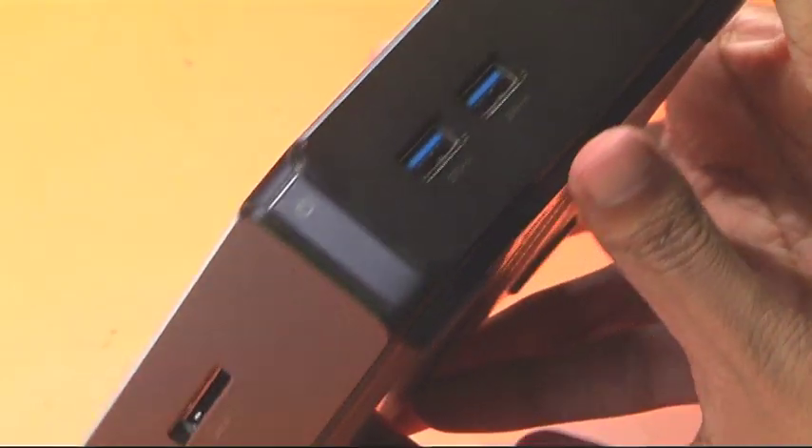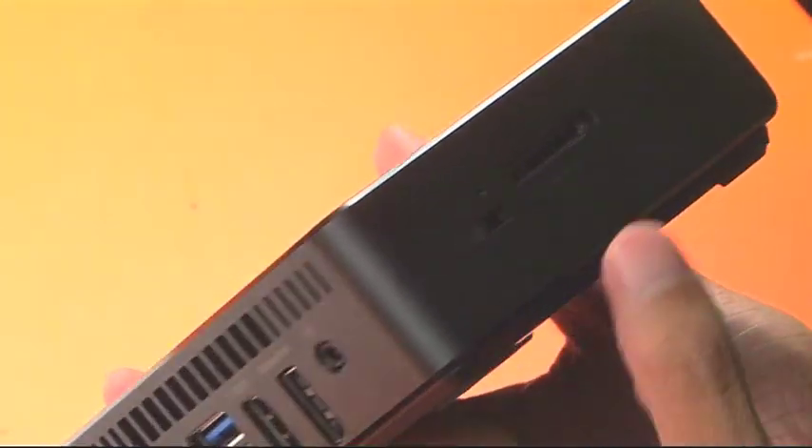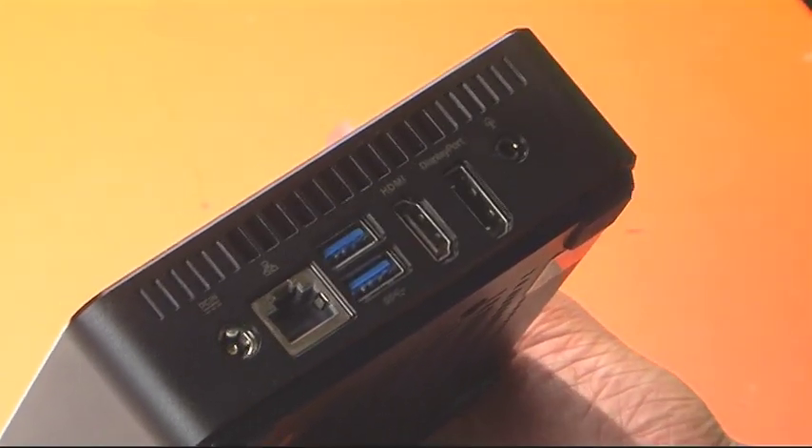What you get is simplicity. It's a very small form factor, smaller than most media players out there. You get two USB ports at the front, an HDMI and a DisplayPort out at the back, along with two more USB ports and an Ethernet connectivity port.